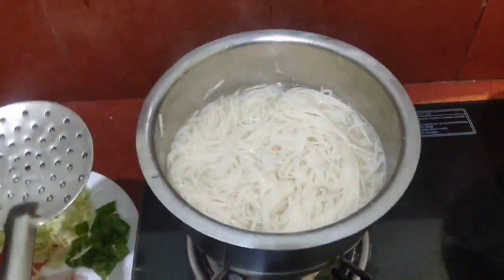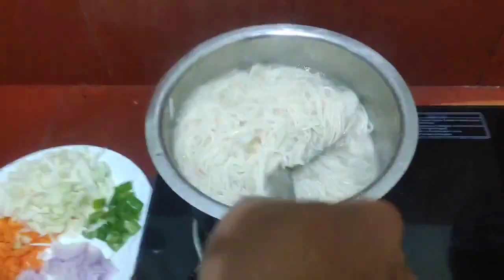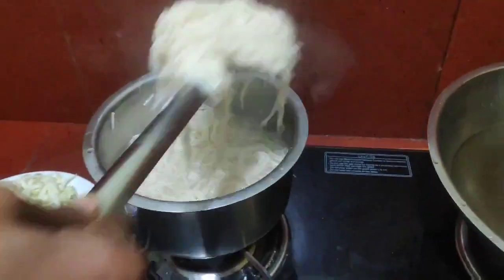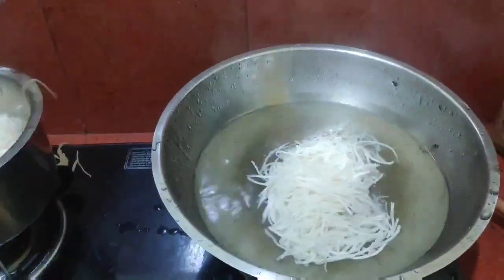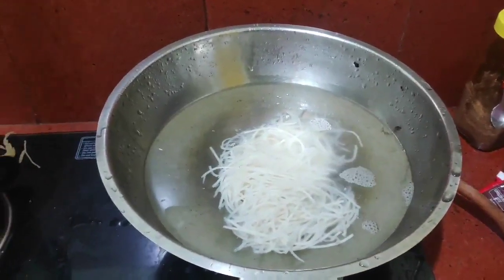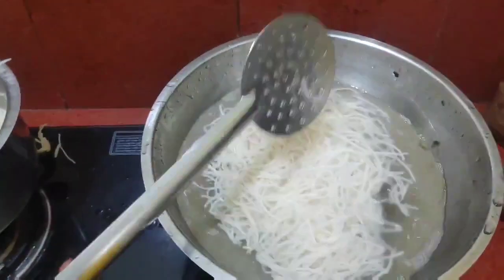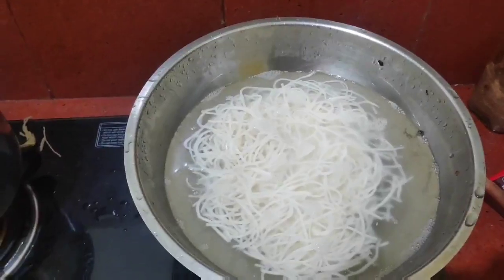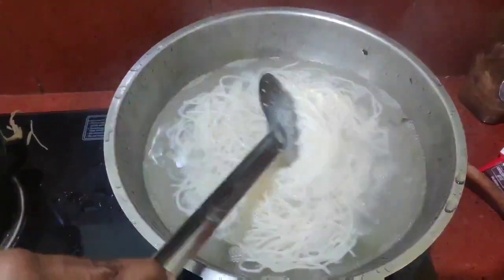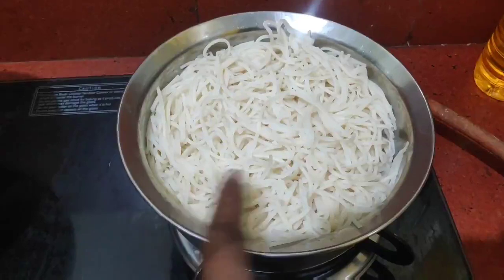Friends, for noodles use hot water, not cold water. Put the noodles in the hot water. Friends, we will cook the noodles.